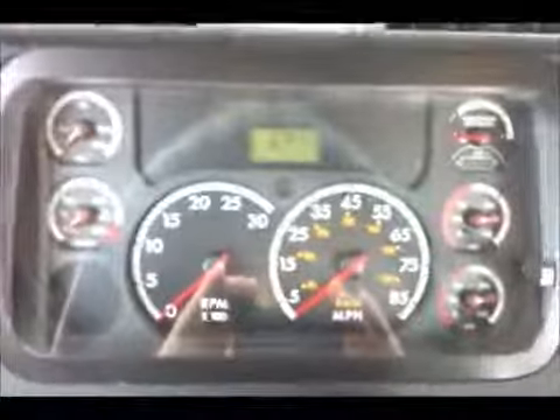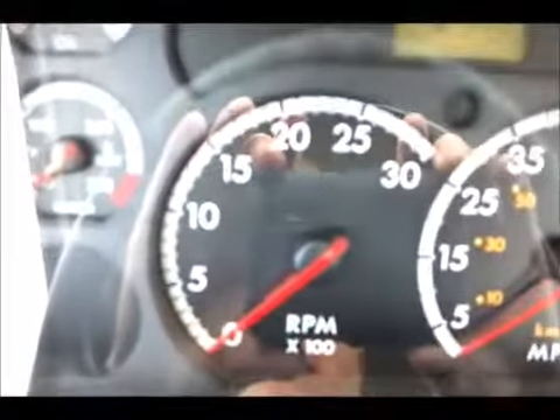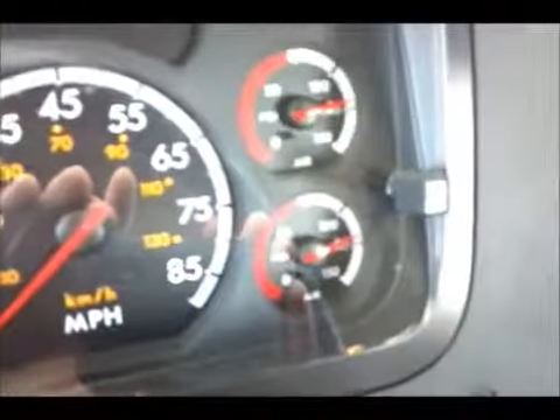This is our dash cluster. As you can see, on the top left you have oil pressure, water temperature, tach, speedometer, air pressure primary and air pressure secondary. You also have your fuel gauge. As I talked about before in the video, when it comes to DEF, there's a gauge in here. We see the green bar within the gauge for fuel — we have green, yellow, and red. We have four bars of green, which means full.